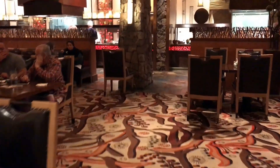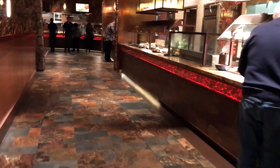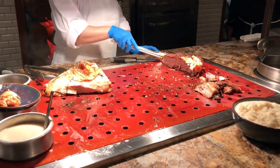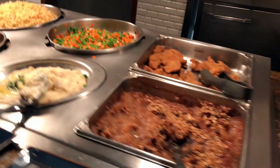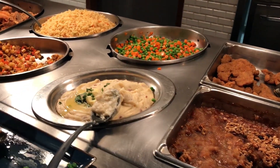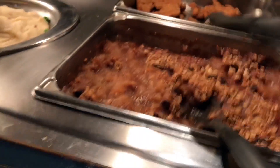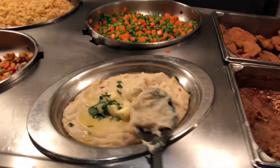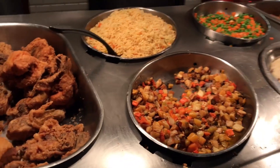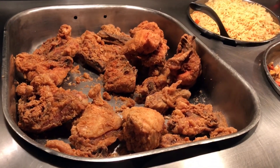You may have seen my video about the Silverton's buffet when I was here for the Bellini brunch. Today is a weekday lunch — it's Friday — so let me show you what's here. There is turkey and brisket, roasted vegetables, fried catfish — chef's special — applesauce, mashed potatoes, rice, and fried chicken.